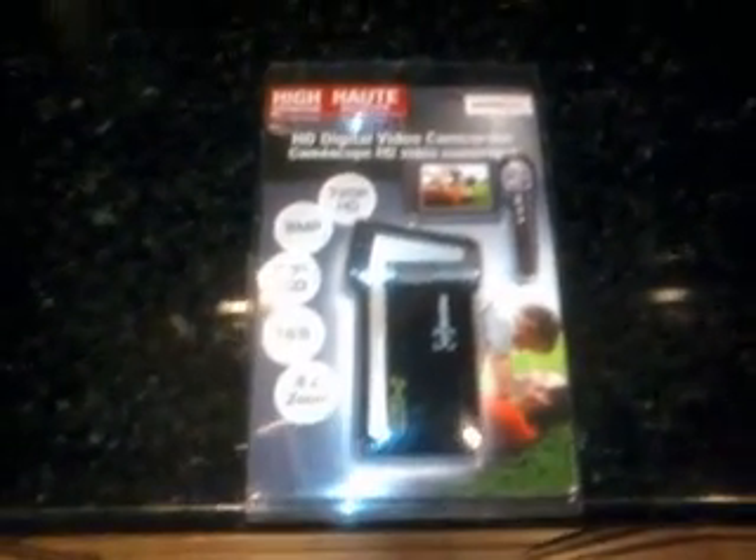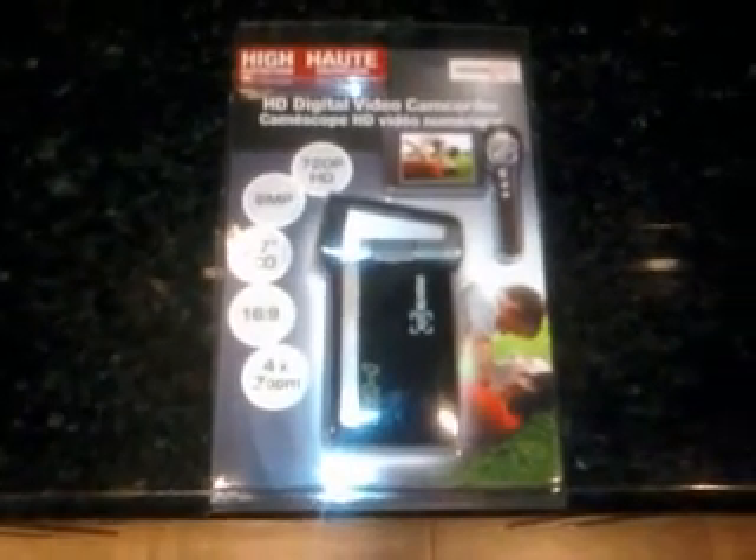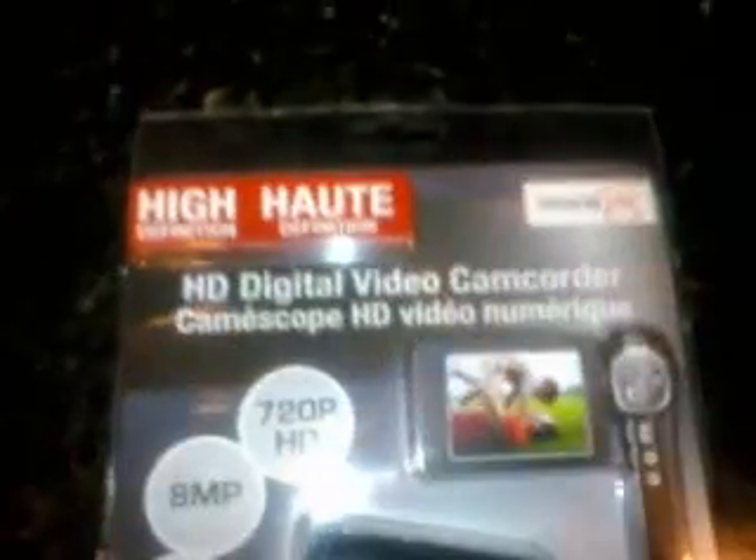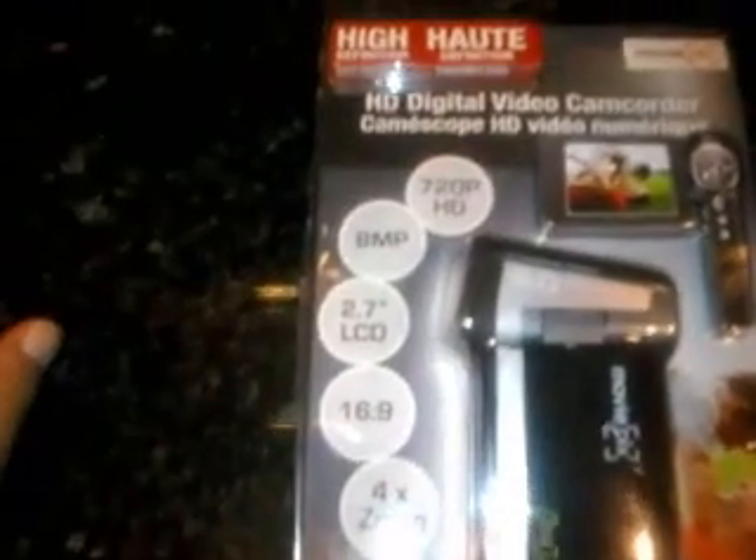I got a lot of response that my videos have not been in high def. So we are going to unbox my brand new camcorder, the MoviePix HD. Now, this is a 720p HD camera. It runs on an SD memory card, it's 8-megapixel with still camera shots. It has a 2.7-inch LCD. It does 16x9, which is an important selling point for me, and it has a 4x digital zoom.